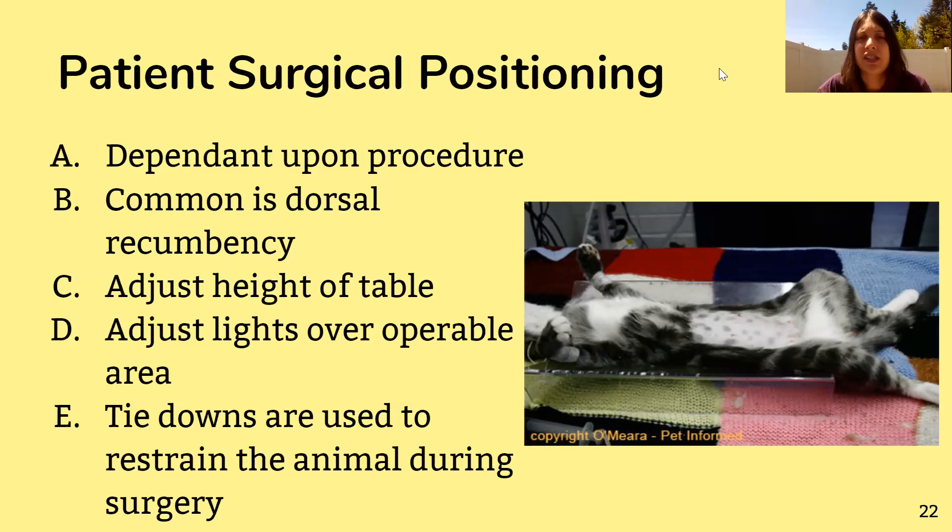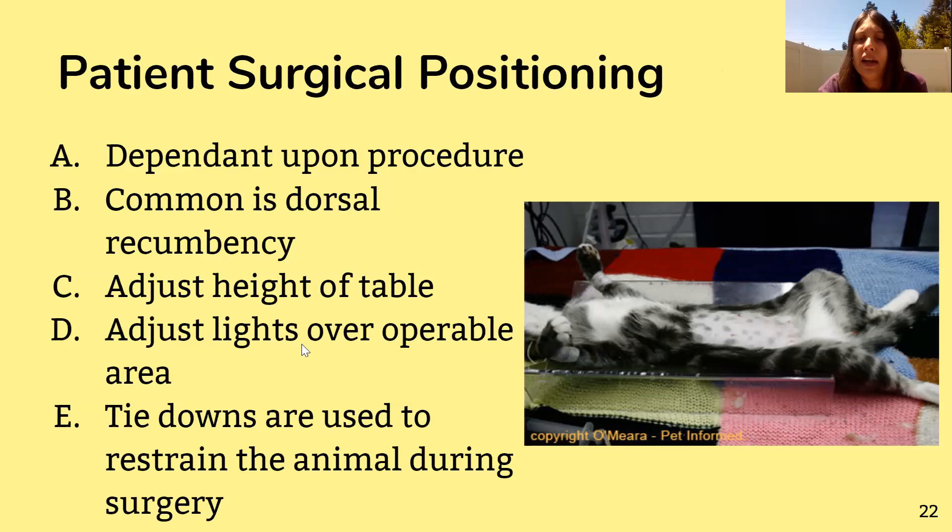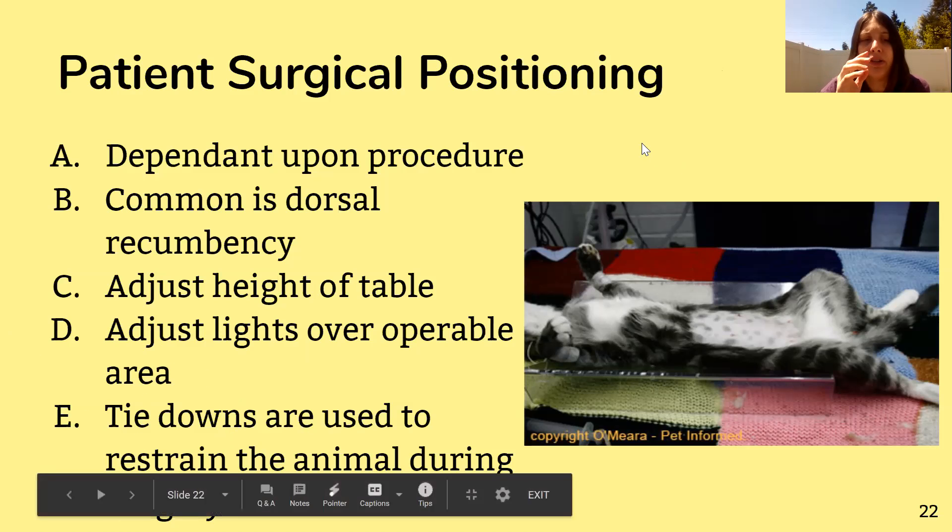You'll also have to adjust the height of the table depending on how big the animal is and how close you need to be — bring it up or take it down. You also need to adjust the lights to get just the right spot, so no one's blinded but you're also not squinting to see in the dark.